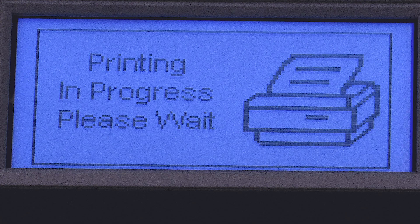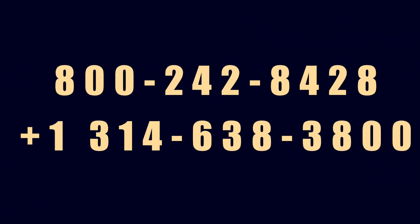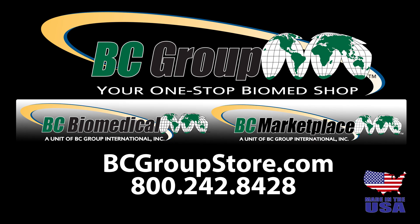If you have any questions or would like any further information on performing an ultrasound leakage test, please contact us at 800-242-8428 or email us at sales@bcgroupintl.com. For more information about our extensive line of BC Biomedical products and other vendor alliances, search our store today at bcgroupstore.com.